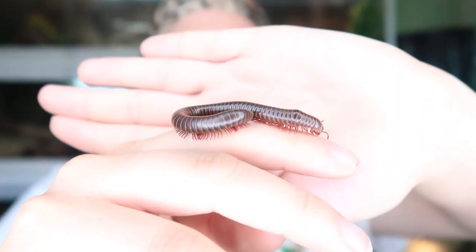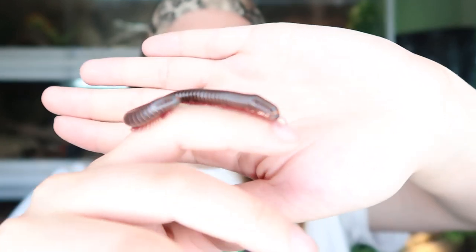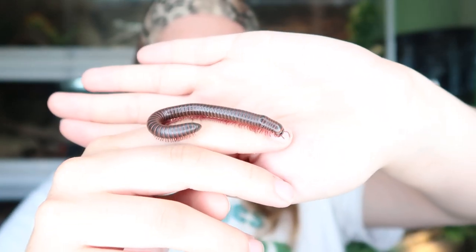I have been getting a lot of questions about millipedes. So if you have any video requests about these guys, let me know in the comments and I'll be sure to add it to my list.